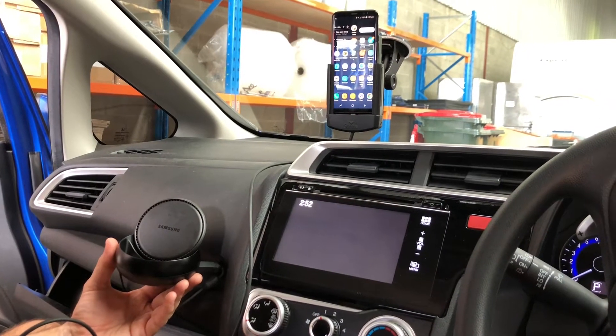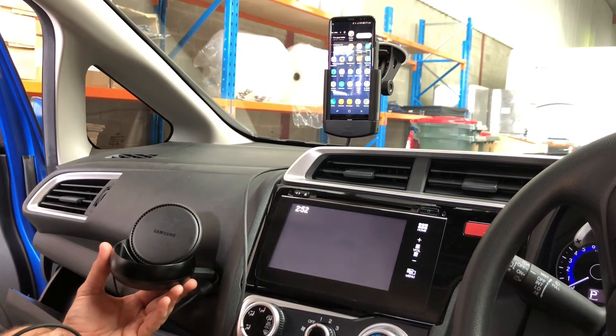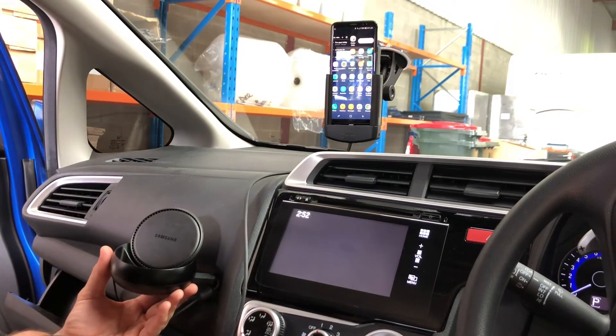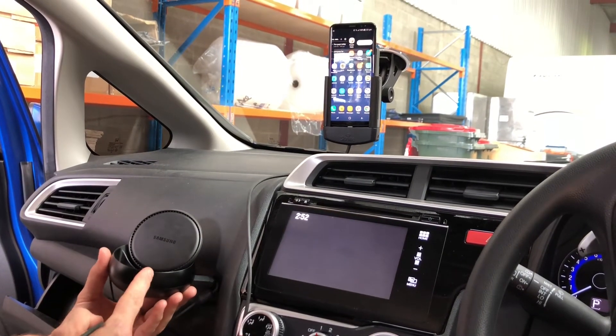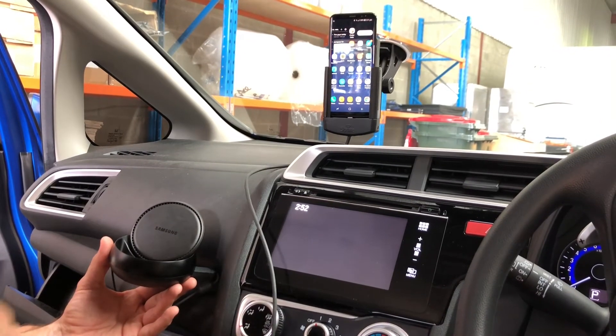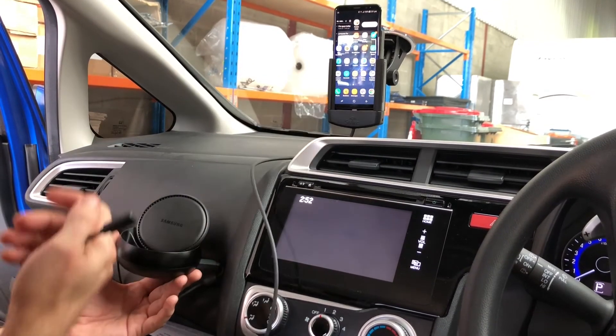Hi Strike customers, we're here demonstrating the Samsung DeX technology, which has massive implications for enterprise mobility when you're using one device. So what we've got here is a Samsung DeX, all pulled out so you can see how it all works. We've got the DeX here, and we've got a Strike Alpha Cradle here, which is our enterprise grade cable.